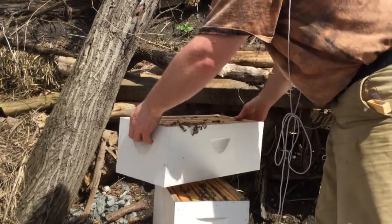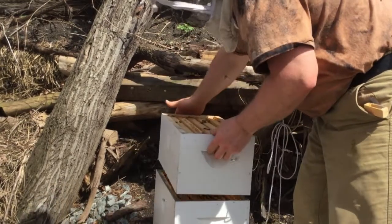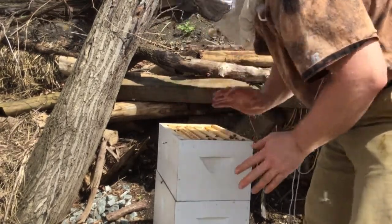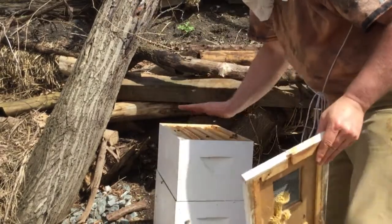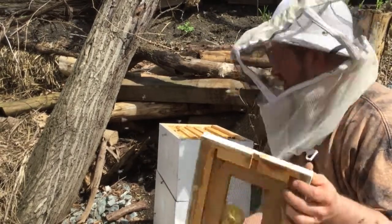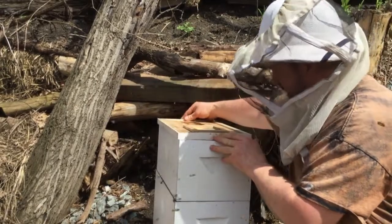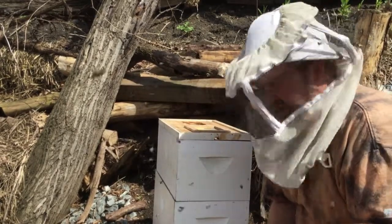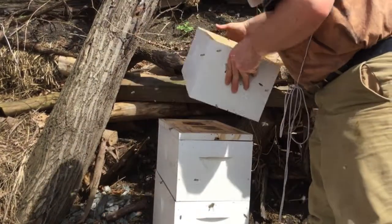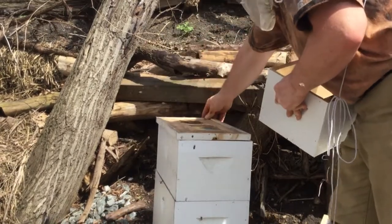These bees are collecting on the side — I want to get them down here. There are a few dead bees around from the package, but the living bees will clean them out. I have these two boxes on and they're going to build up in them, then I'll transfer them into a 10-frame regular Langstroth hive. Until then they're just going to build this up, because so many were dead and we're starting with such a small package. I'll put on the feeder here, with the pollen patty right here, and then there's an upper entrance right here.